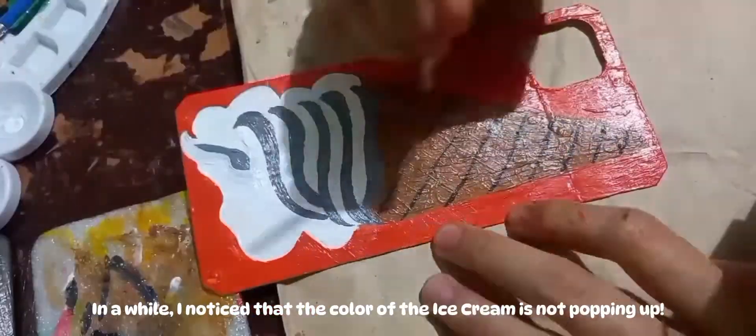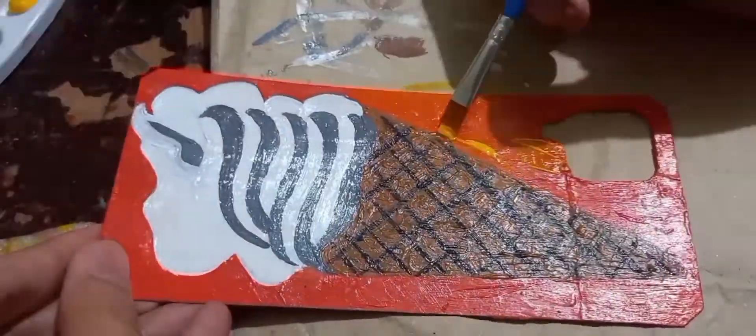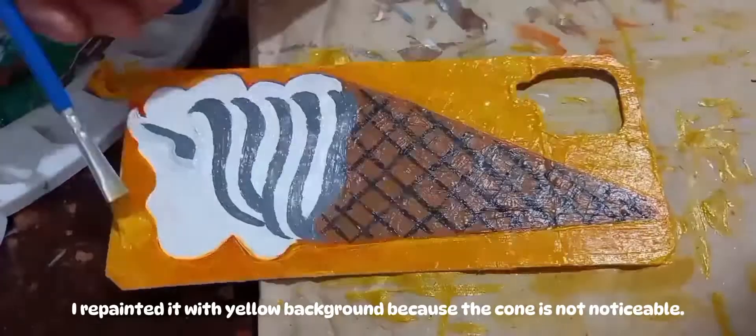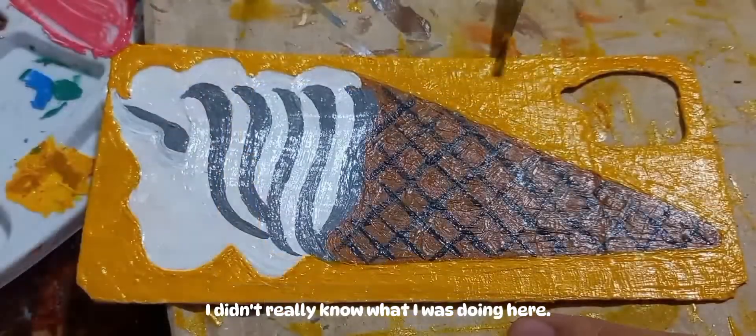After a while, I noticed that the color of the ice cream was not popping up. I repainted it with a yellow background because the cone was not noticeable. For the most part, I didn't really know what I was doing here.